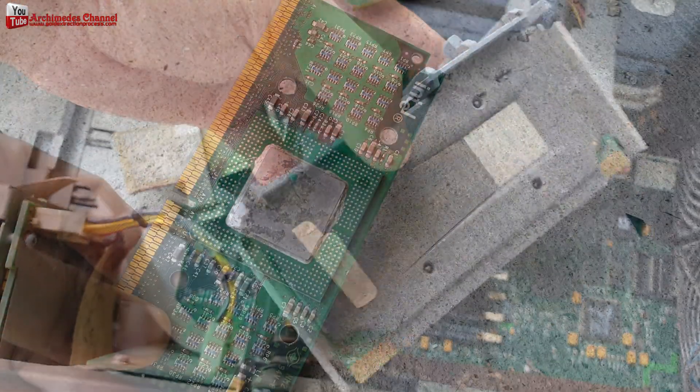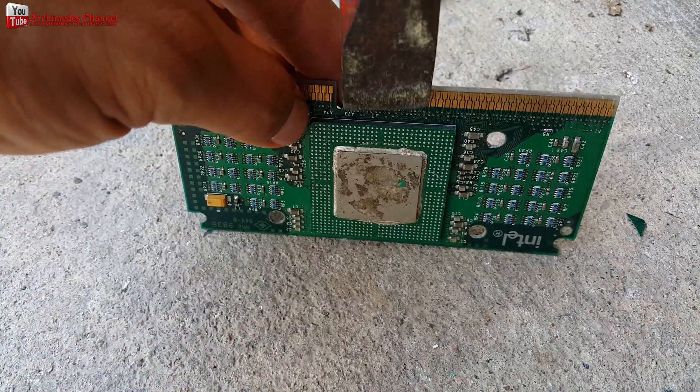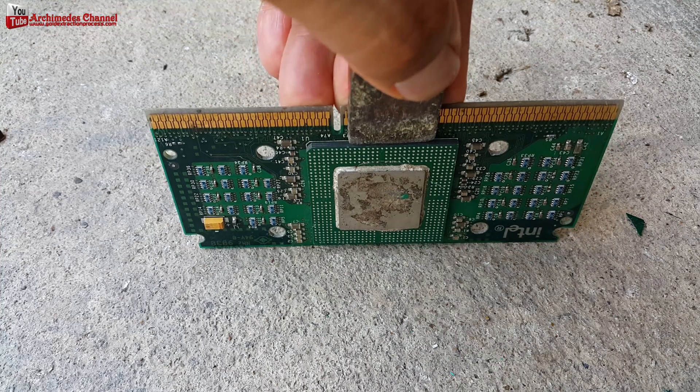Step 1: Separate the CPU from the circuit board. You may use the method that I do, or use a hot air gun.